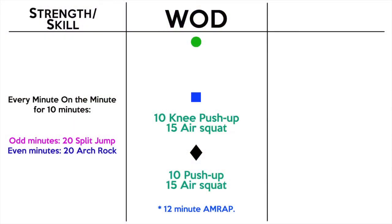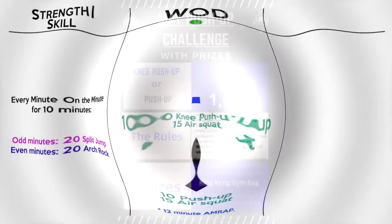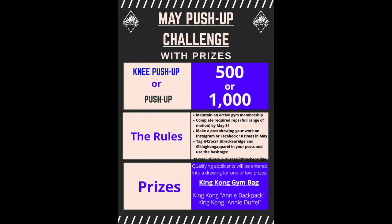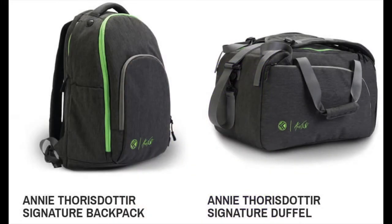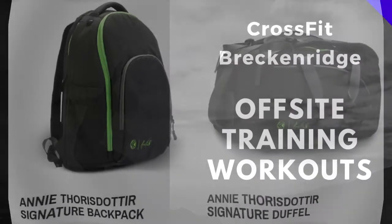So we're doing 10 push-ups and 15 air squats as many times as we can in 12 minutes. Log your scores on Beyond the Whiteboard. Don't forget the push-up challenge — keep track of those reps so you know where you're at, and start posting on Instagram and Facebook if you want to win those bags. If you have any questions, let me know. See you tomorrow.